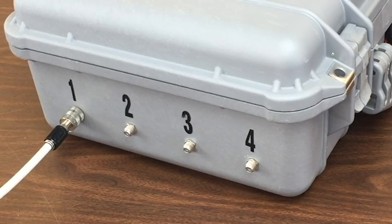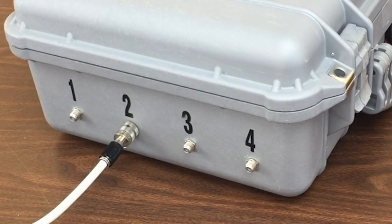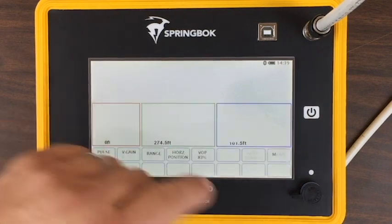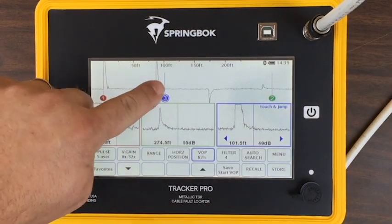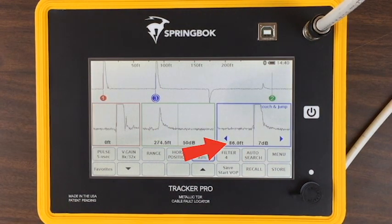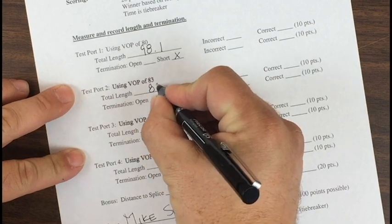Move your jumper cable to port 2. Please note on the score sheet the VOP for port 2 and change the TDR accordingly. Now just repeat the process — move your cursor, align it with the left-hand edge or the leading edge, and note the distance and the termination type. Here you can see we've got an open, or it's going above the baseline. Write down the results on the score sheet.